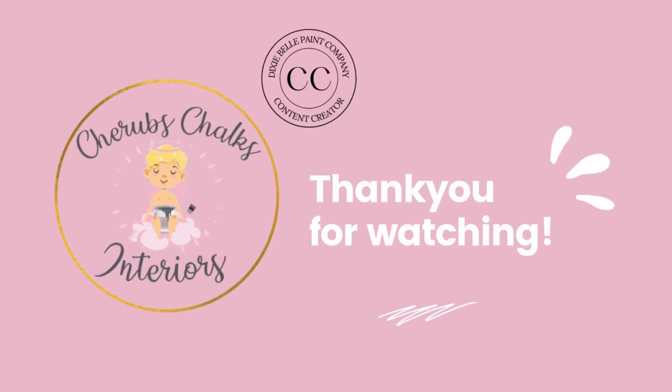To make sure that you keep up to date with all of our latest videos, be sure to subscribe to our channel. Thank you so much for watching and we'll see you again next time — bye bye!